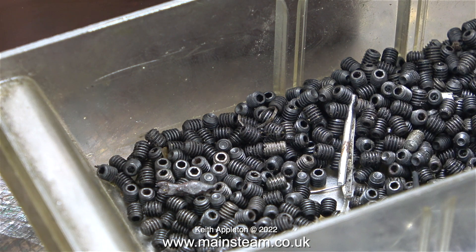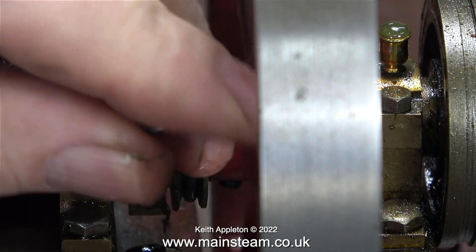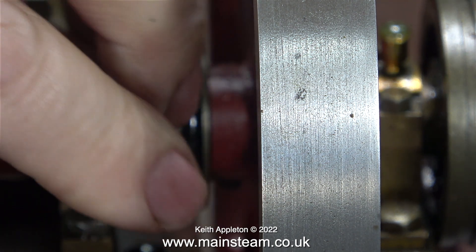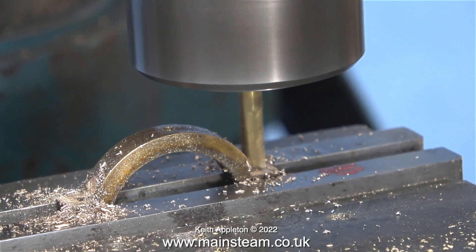While I'm doing this job, it seems like a good idea to fit a brand new 6BA grub screw. I selected one from my box of 6BA grub screws and here I'm tightening it into position. Instead of just putting this engine back together, I'm going to machine the eccentric strap so I can use a socket on it — a much better idea, and it will make it far quicker to remove it in the future.